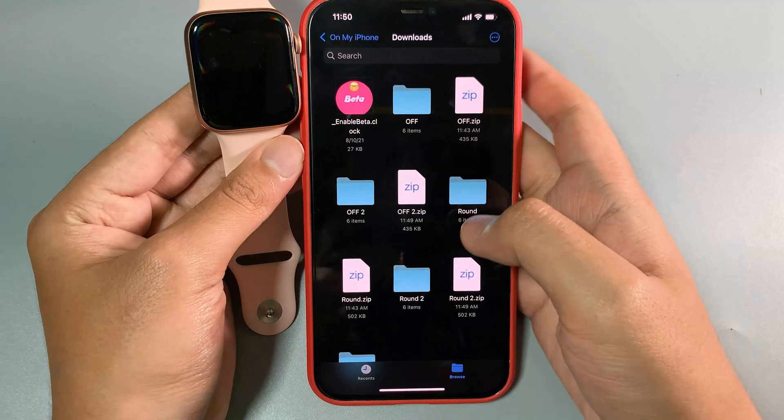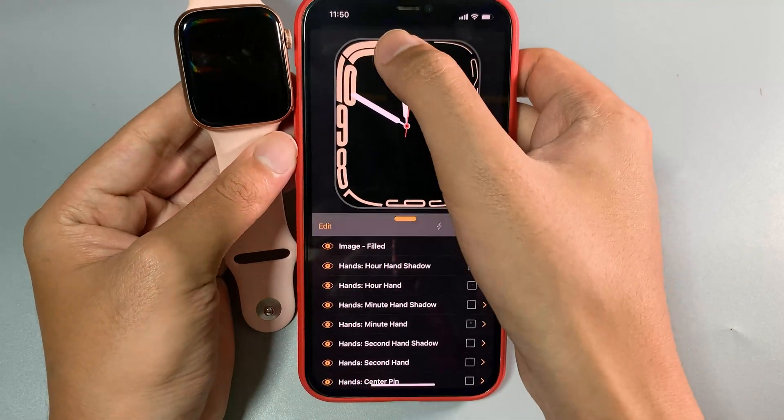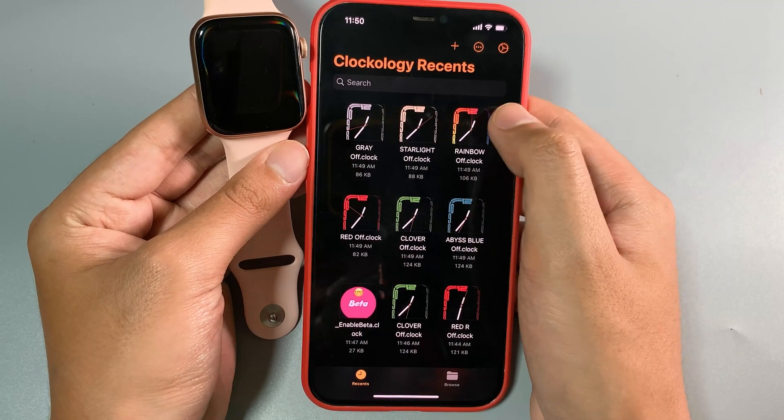Open them one by one and they will copy into Clockology, so you need to do it one by one. Do the same thing with the round folder. Then go back into Clockology.